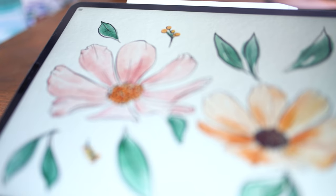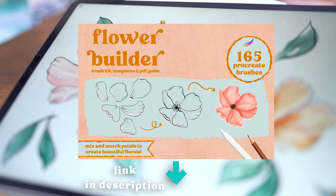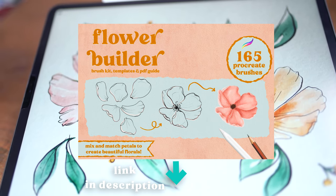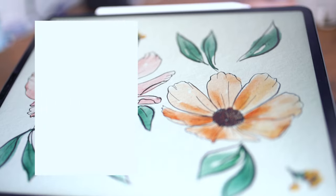And this is the finished piece. Thank you guys so much for watching — I hope this helped you out and hopefully you learned something. If you want to check out more details about this brush pack, you can follow the link in the description below. I'll also link the watercolor and ink pack if you're interested in seeing that as well. Thank you so much for watching and I will see you in the next one.